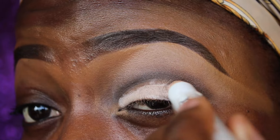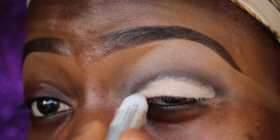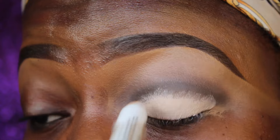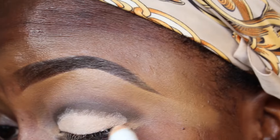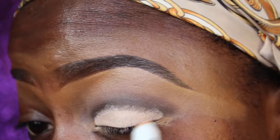Now I'm using the NYX Jumbo Pencil as my eyeshadow primer before I go in and apply eyeshadow on my lid. Then I'm going back with the black pencil to clean it up a bit more.